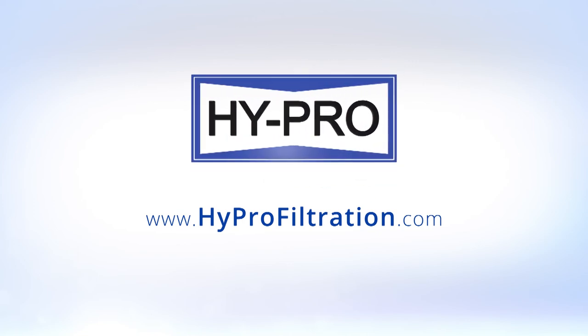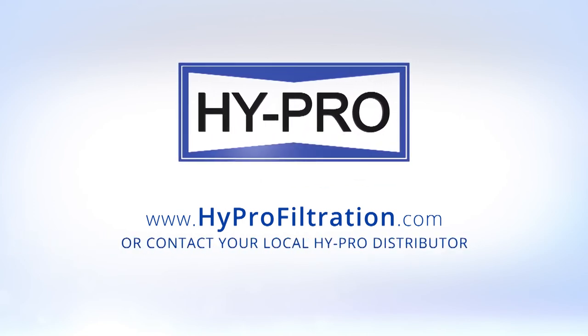To learn more about our range of options and completely customizable solutions, go to our website at www.hyprofiltration.com or contact your local HyPro distributor today.